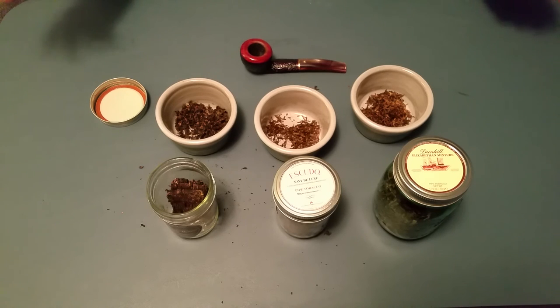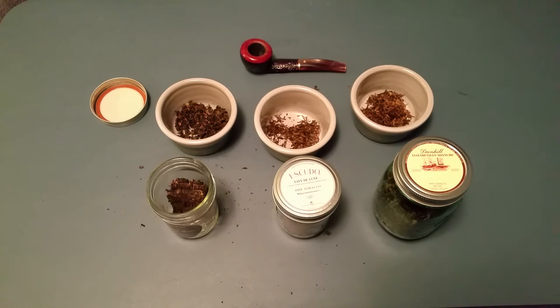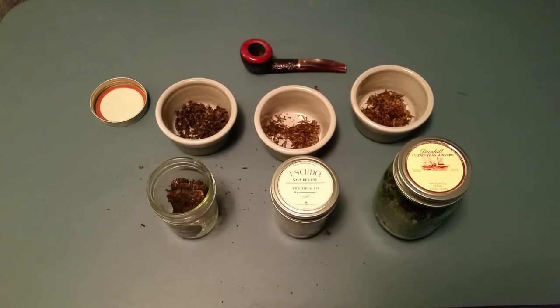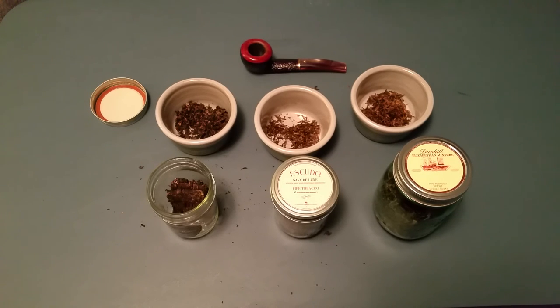So why am I explaining this? The purpose of this video is time management. Let's say you have an hour and a half until an event and you want to smoke a bowl — you could choose any of these three. With an hour and a half you might even get two bowls of Elizabethan Mixture or squeeze out two of Escudo. But if you only have 30 minutes, Fusiliers Ration is out. You could use Escudo or Elizabethan Mixture. If you only have 15 minutes, you could probably squeeze out an Elizabethan Mixture in about 20 minutes.